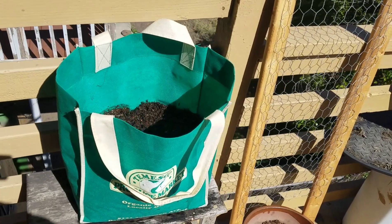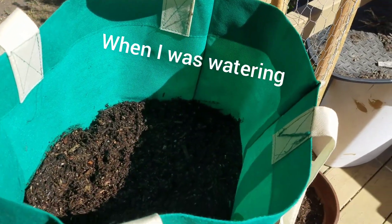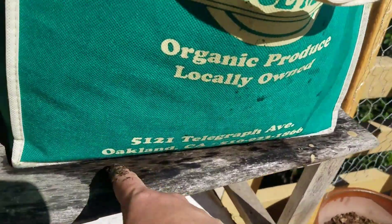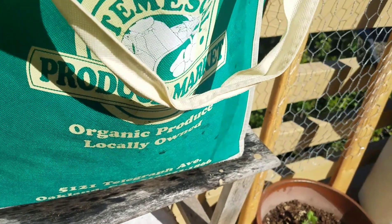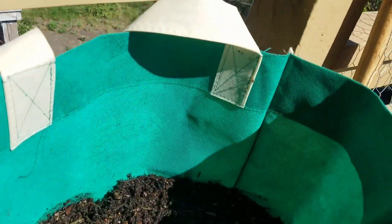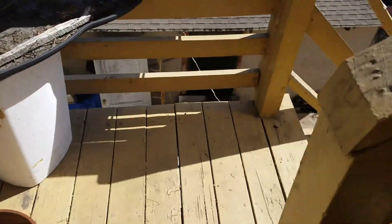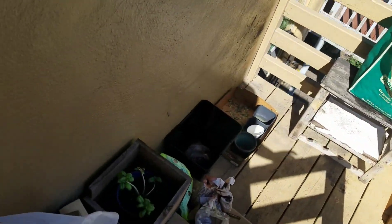I realized that I wasn't recording and I poured all the water in here already. So it's nice and wet — as you can see, the bag is dripping through, so the water got all the way through down to the bottom. We'll just let that be. I had the basil there but I moved it because it seems to like this area a whole lot better.